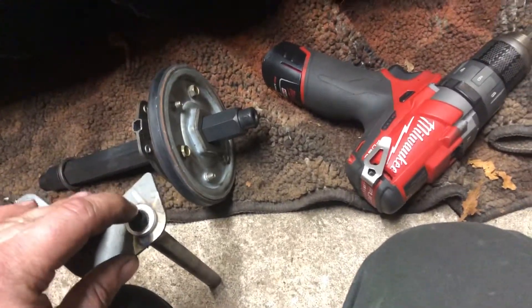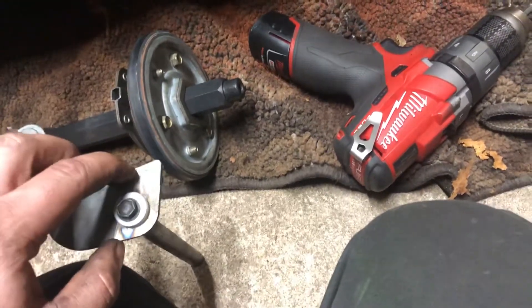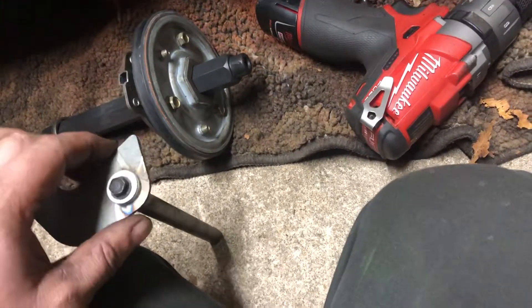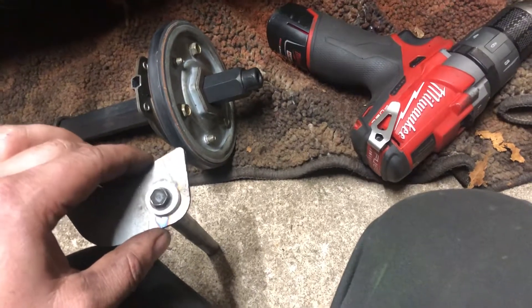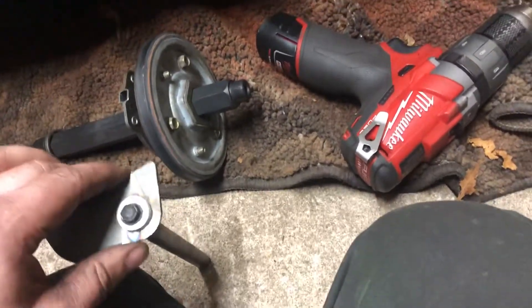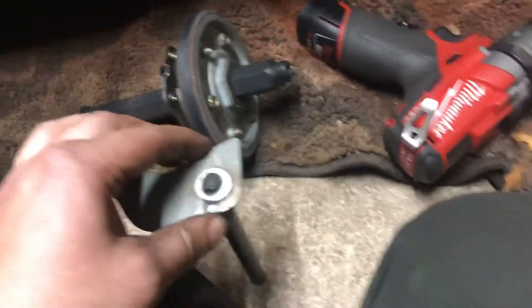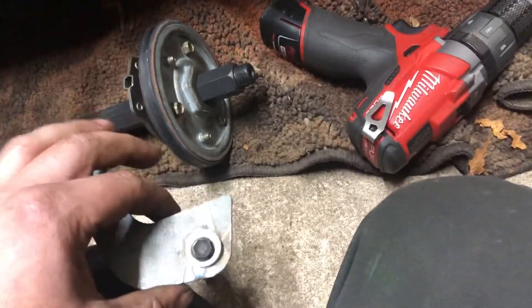I drilled straight all the way through till I felt it was comfortable, and then I ran a tap. I tapped the middle of the shaft so I knew the shaft would hold and that when I put it back in — when I flip it — it's going to be perfectly aligned. Once I tapped it and got a good tap, the bolt held really really well. I put a bolt down there and used some washers to hold it straight, and I tested my theory.